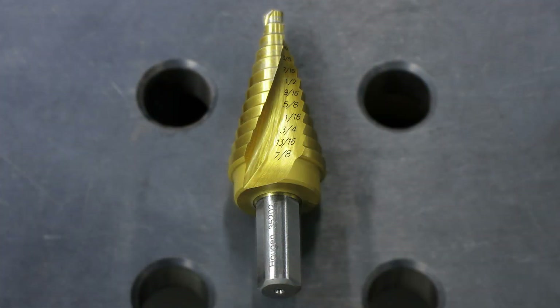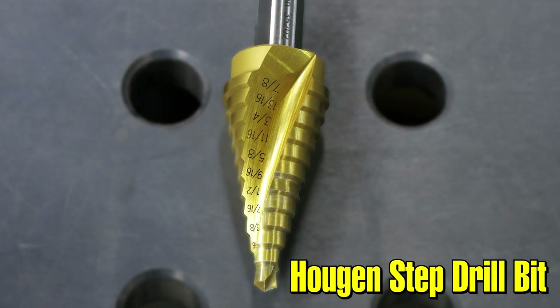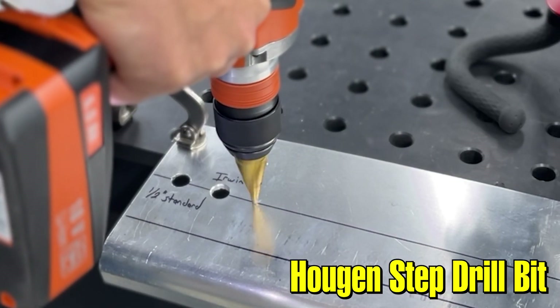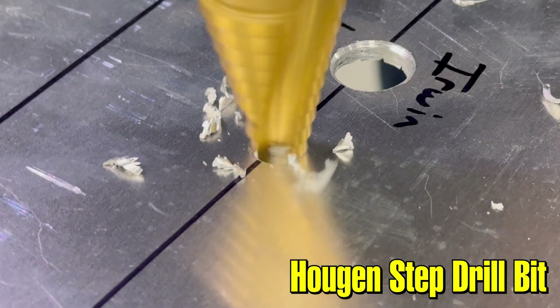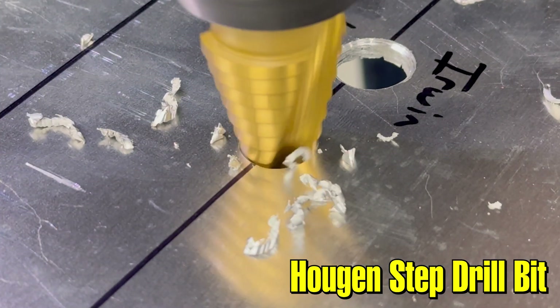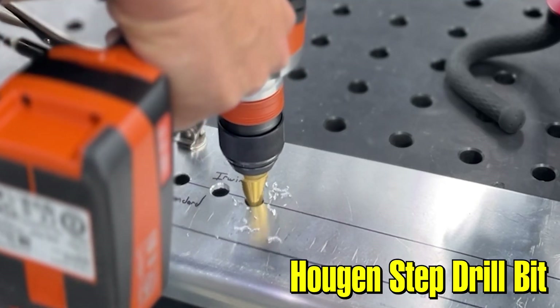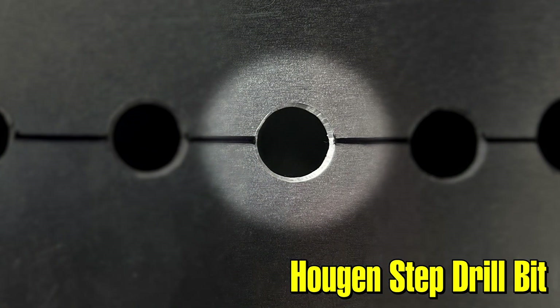The second step drill that we tried out was the Hogan step drill. You can see that it has a curved flute design — it's a double flute instead of a single. This particular bit happens to be TiN coated so it's made for longer life and harder materials. We got a really good result with the Hogan step drill. You get a nice round hole, it's a little bit more aggressive, drills a little bit faster, maybe a little bit harder to deburr without totally giving a large chamfered edge to your hole, but overall a really nice result.